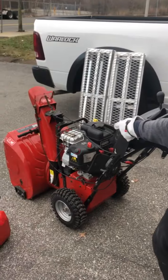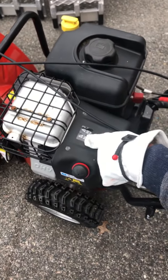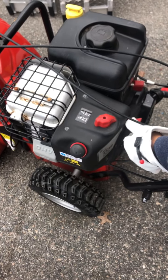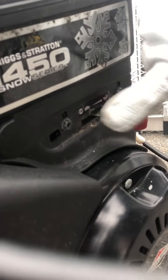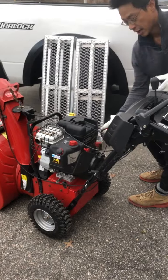Now, if you go up close here, the first thing you do is put on choke, so it's going to be in the top left direction. Then you do this a couple times. Make sure this is in — this is the key. Make sure this is in the rabbit position on the right. There's a turtle and a rabbit — on the left is low and stock, on the right you want it to go. Now you have to pull this and it should turn on.